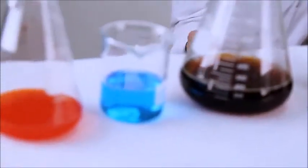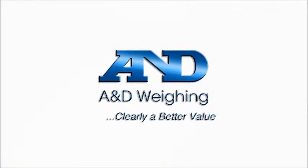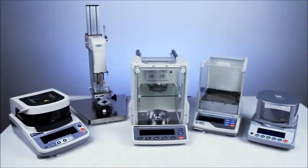The HRA series of compact analytical balances are available from the network of A&D dealers, who can help you select and maintain the right balance for your needs. Balances, microbalances, moisture analyzers, viscometers, and scales — from A&D.